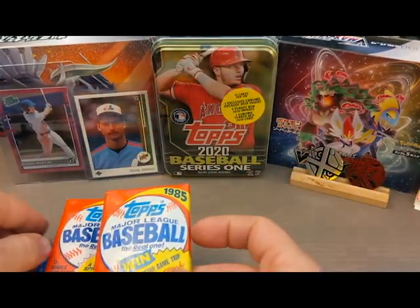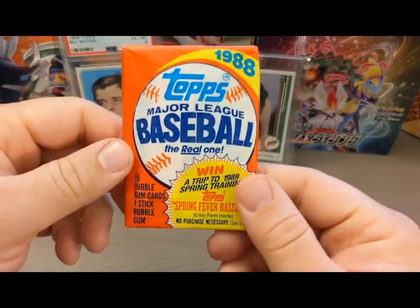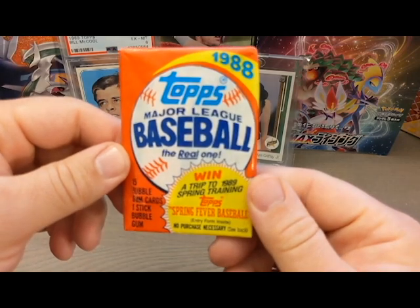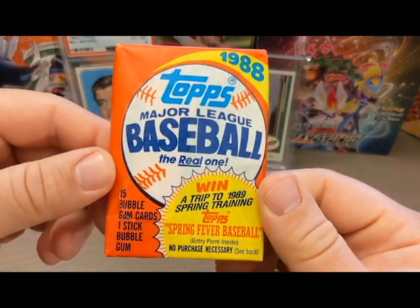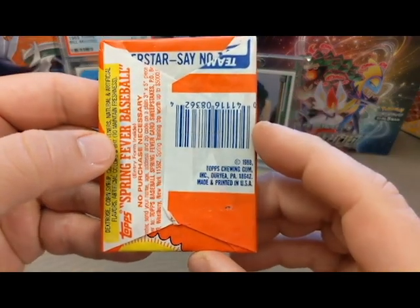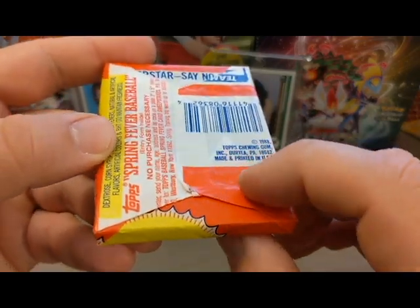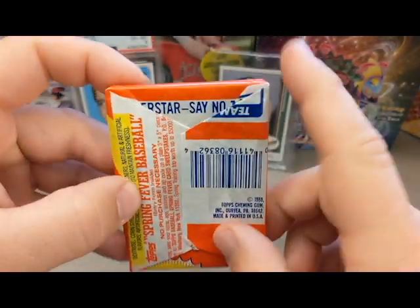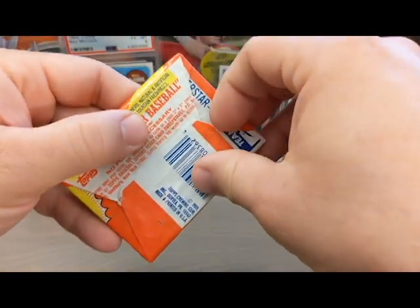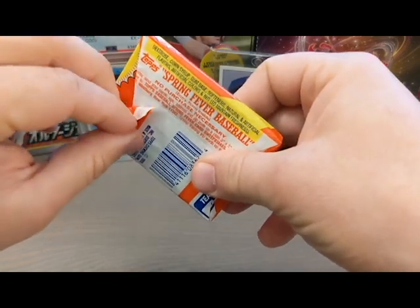Before I get started, I just want to let everyone know I'm not an expert on vintage wax packs whatsoever. I'm just going to give you my observations of why I think maybe this pack was tampered with and the other one is not. If you have any ideas or comments, please leave them below — this can be a useful video to everyone out there who's currently collecting or who has gotten back into collecting recently.